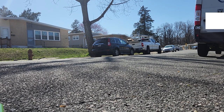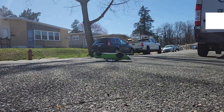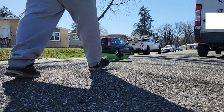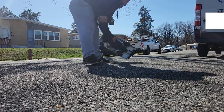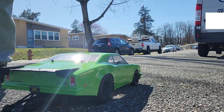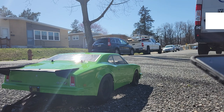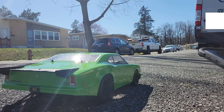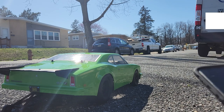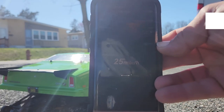Trying to roll up the tires a bit. That was not my intention. Alright, so let's stop and see how fast we've gone so far. So far we've gone 25 miles an hour.